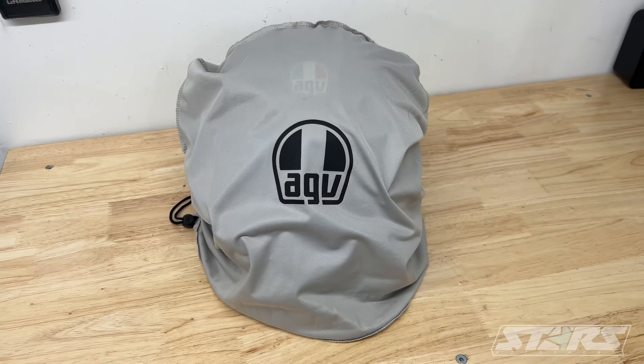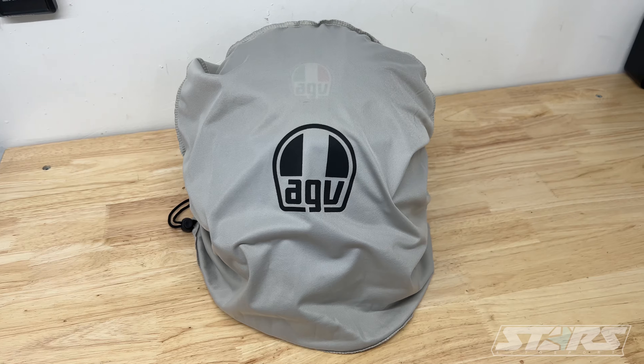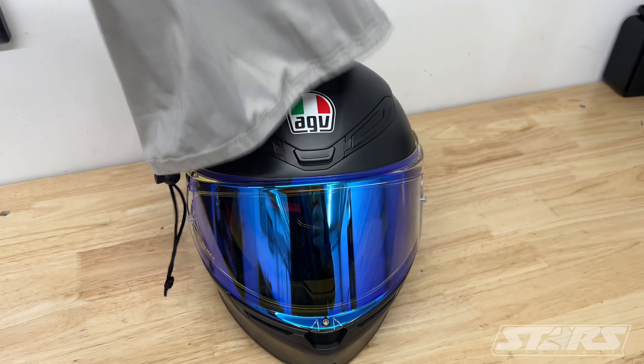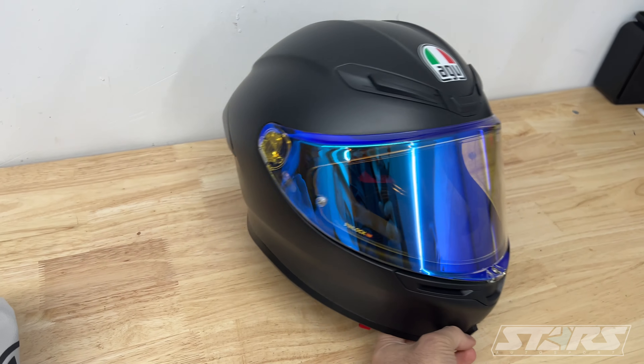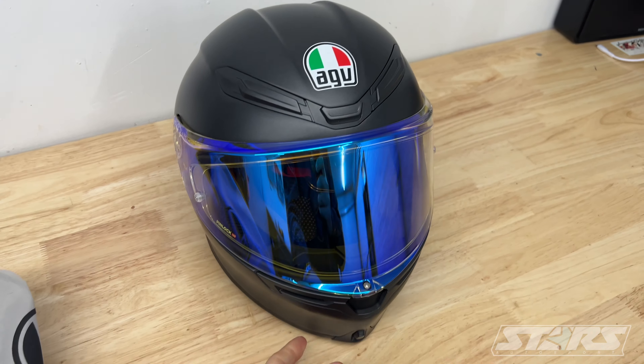You can't have a motorcycle without safety. I just picked up an AGV K6S — super lightweight, love it, love the way it looks. Highly recommend it — awesome helmet.